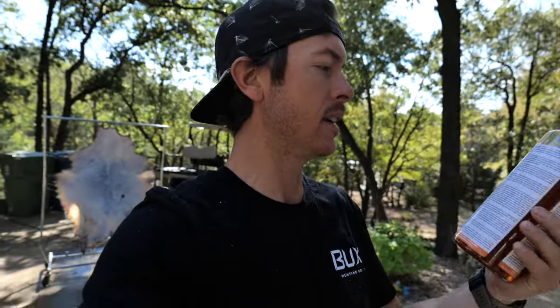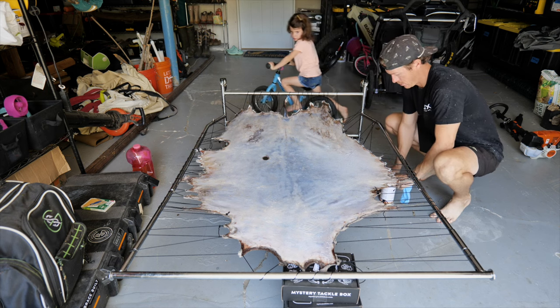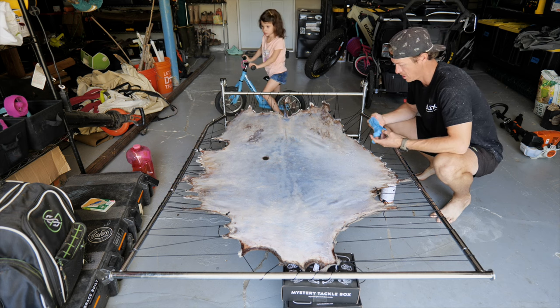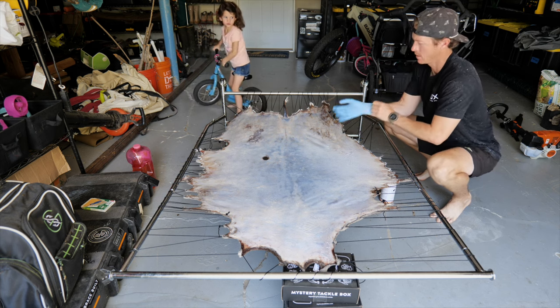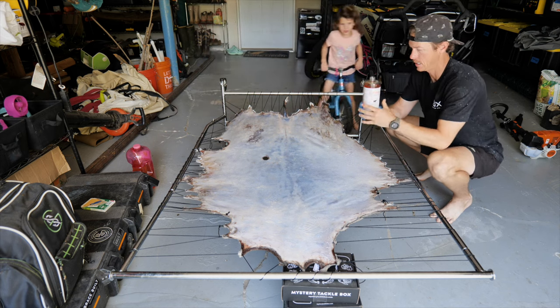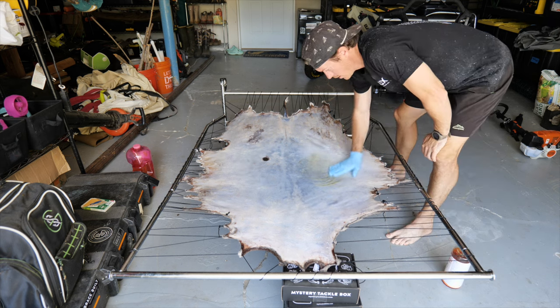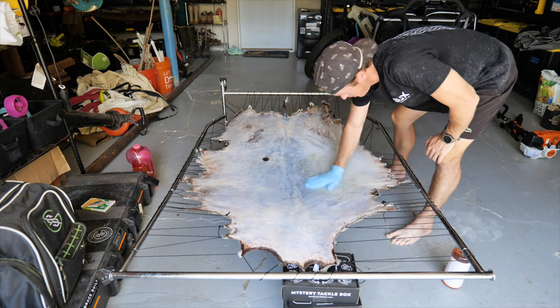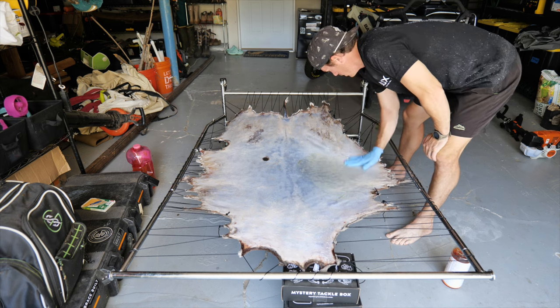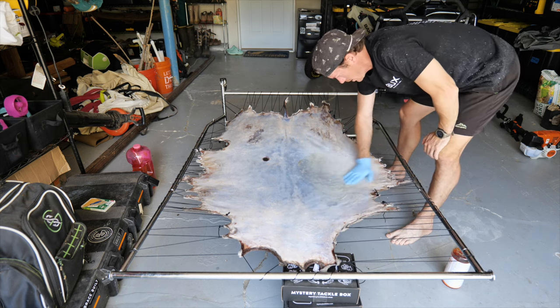I'm going to use about 8 ounces of this stuff — I think this is a 32-ounce bottle. At this point the hide is just damp. One thing I had to do that a lot of people don't — if you deer hunt in Texas, we get cactus thorns in our deer, so I had to pick those out so I'm not driving them into my hand right now.